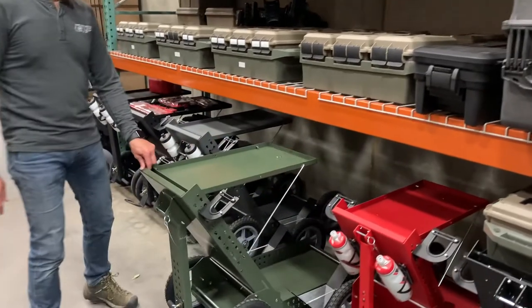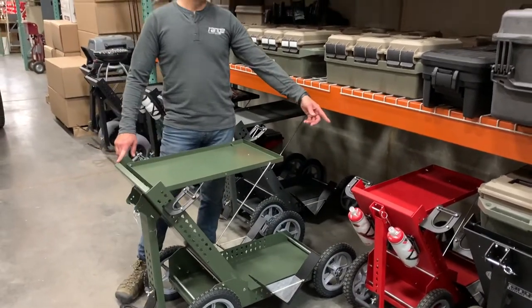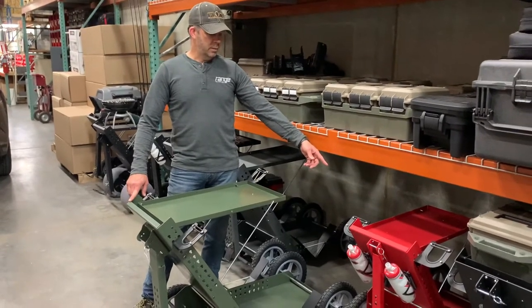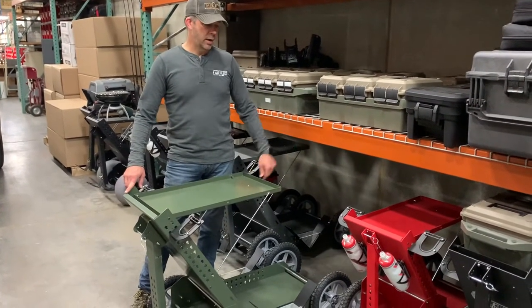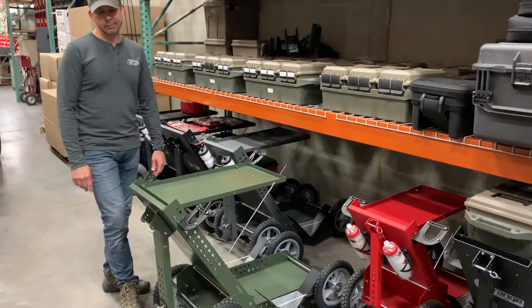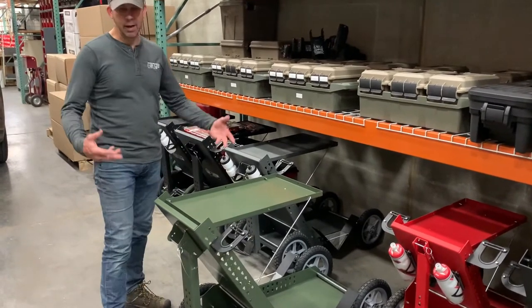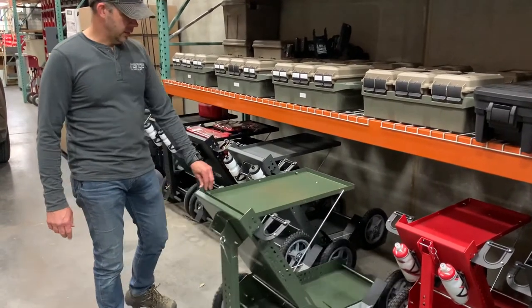If I want to haul a little bit more gear, the red one I'll use for PCC or IDPA shooting. This one here I'll use for three gun and PRS when I have a lot more gear to haul — that's the 16-inch cart.